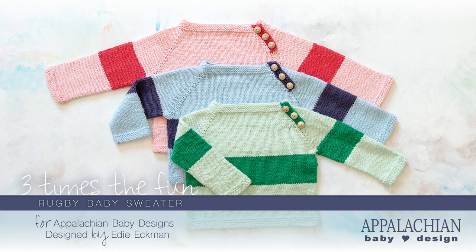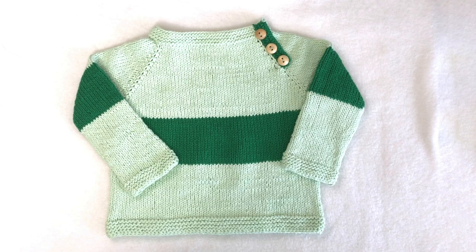Hi, I'm Edie Eckman, the designer of the Rugby Baby Sweater from Appalachian Baby Design. In this video, I'll take you through the steps of knitting this sweater. For information on how to get the written pattern and full instructions, check the notes in the video description.